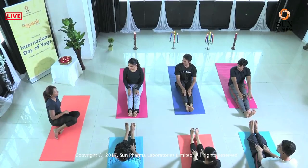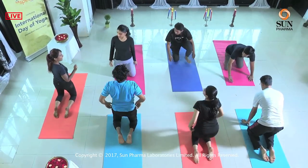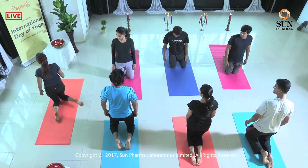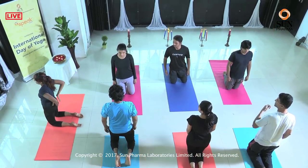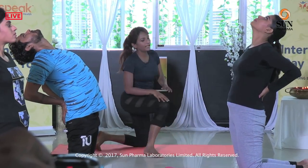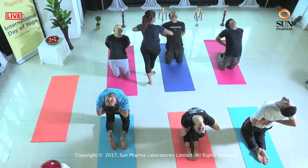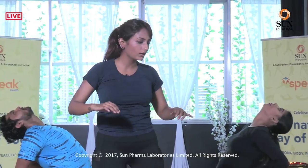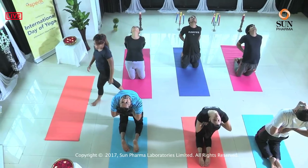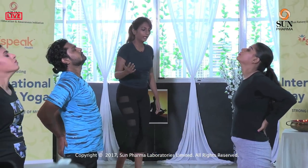We move on to a sitting back bend called the half camel posture. Come up on your knees. If you have a knee problem, you can place a blanket under the knee so that your knees don't get hurt. Place both your hands on your lower back and inhale, go back as far behind as possible. Drop the neck as much as the body allows — always listen to your body. Walk the elbows towards each other, don't let the elbows go out. Take one deep breath — inhale, exhale. Inhale slowly, come back up and sit down.